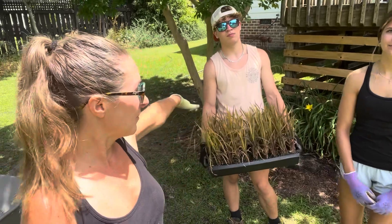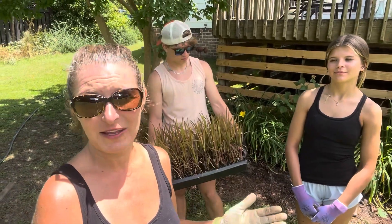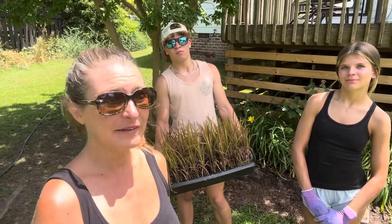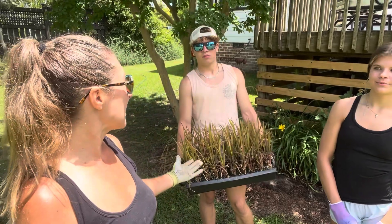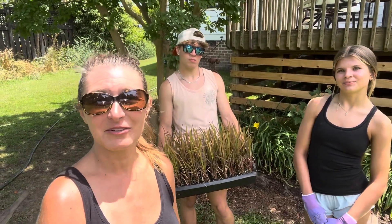We're gonna line them right here along the back deck where it gets full west-facing sun, with easy access to water, which is the critical component. This could just be a game changer for encouraging people to grow a little bit of rice in your own gardens in a really easy way. So stay tuned to watch our process.